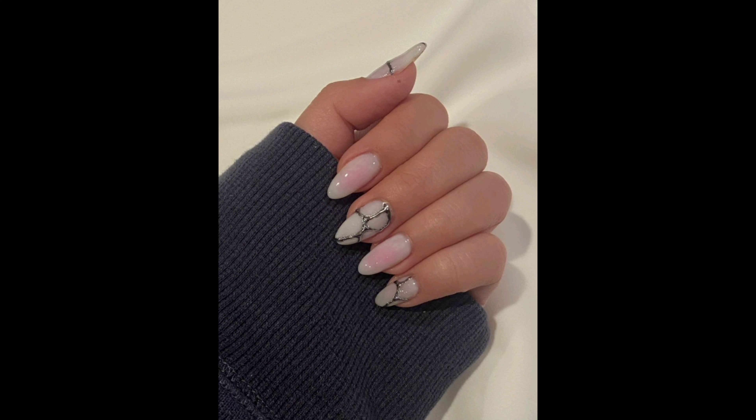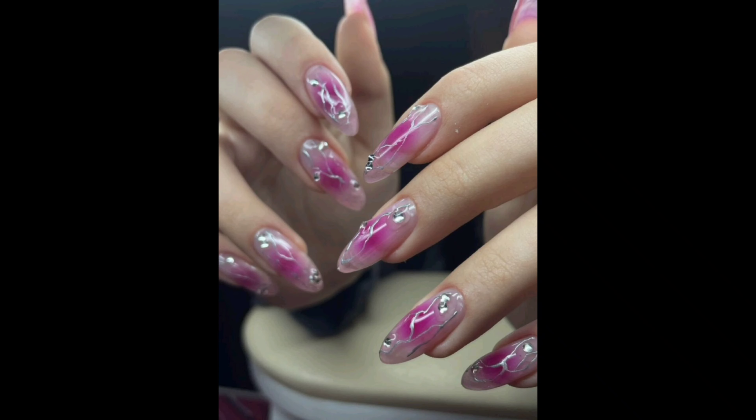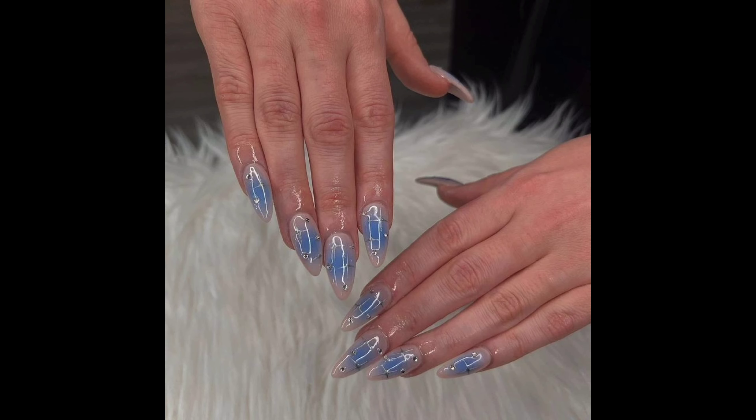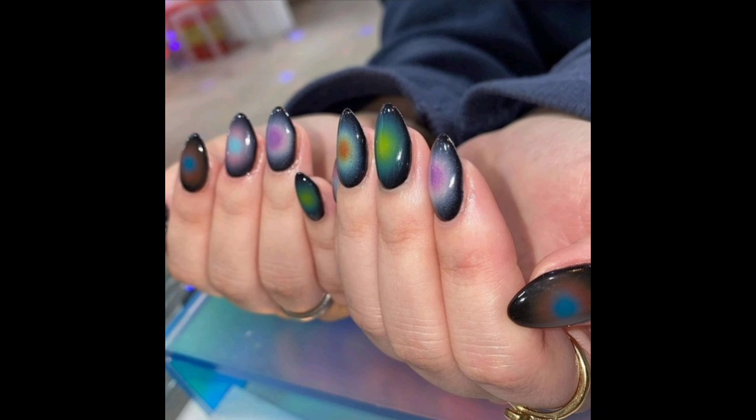Hello beautiful viewers, welcome back to our channel Women Fashion Latest. If you enjoy our channel, please like this video and subscribe. Today we have something truly magical in store for you — we are going to explore the enchanting world of women's aura nail designs. If you are ready to unlock your inner goodness and radiate positive energy through your nails, you are in the right place.